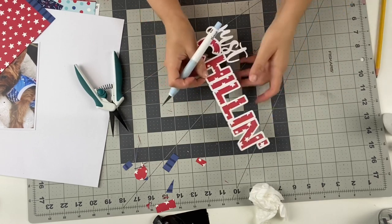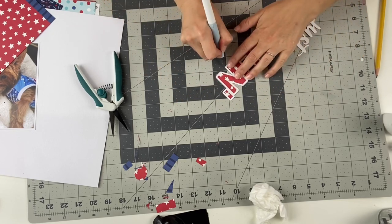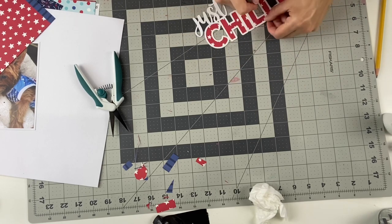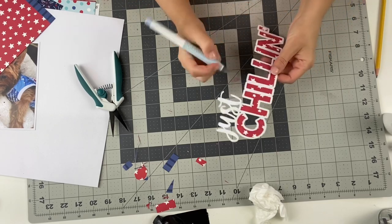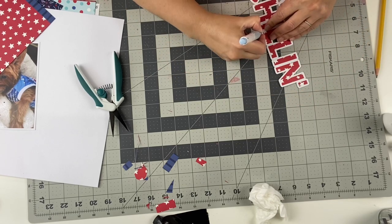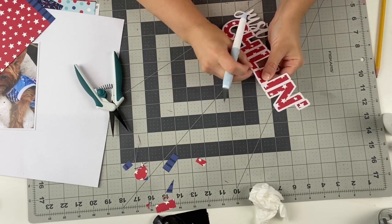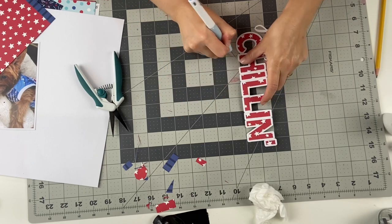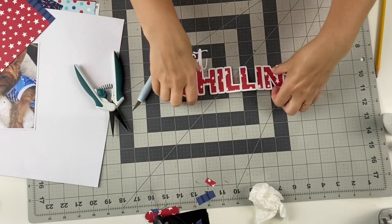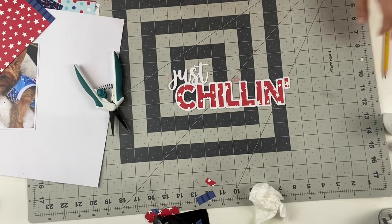As I get a little bit further down, I'm actually going to put 3D foam behind it, so that when it goes on the page, I end up layering and having a nice 3D effect. I love doing that on my pages. I think it gives it a lot of texture and more interest — a little bit of shadows here and there. And despite it making the pages bulky, I do love the look. So now the Just Chilling is done here.